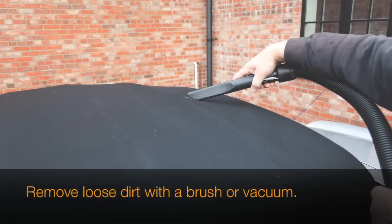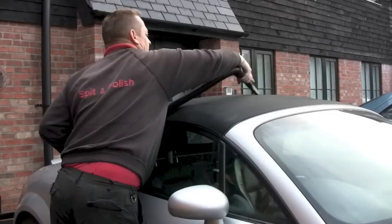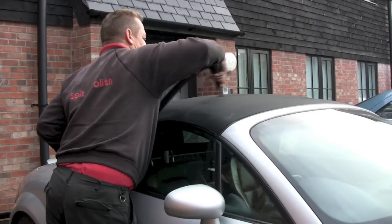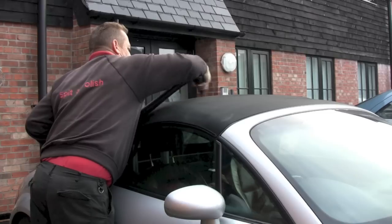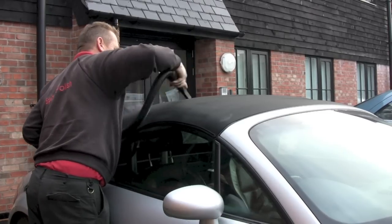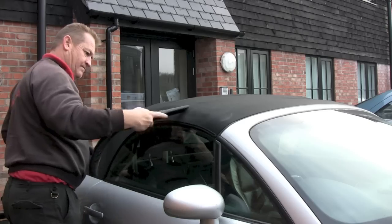Right, so let's get started. The first thing we need to do is remove any loose dirt that's on the hood. To do this, I just use a small stiff brush or a vacuum cleaner with a crevice tool on it. A quick word of caution: if you use a crevice tool on your vacuum cleaner, don't press too hard because you can mark the fabric.